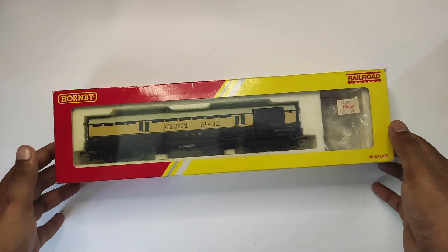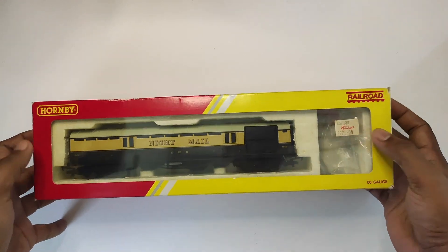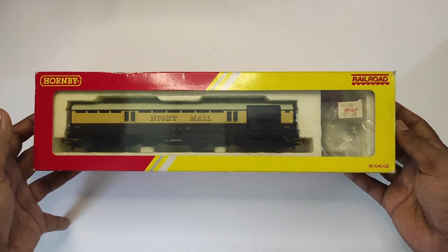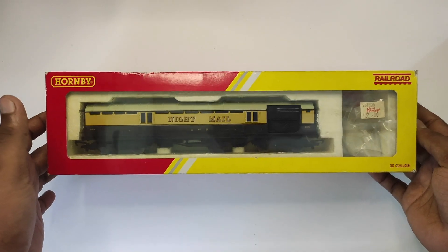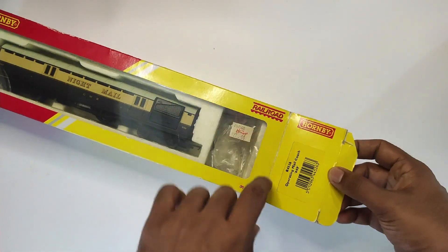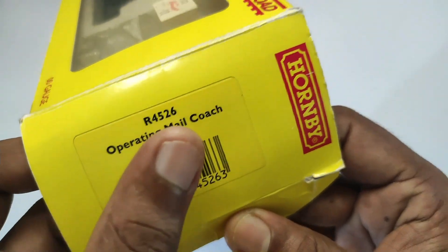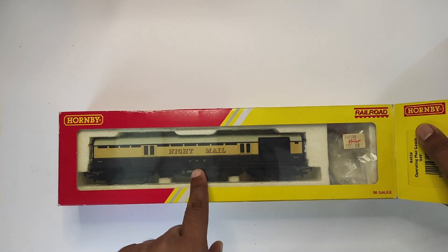Let's unbox this. You can see it was bought from Hamleys in London for £22, which in 2013 was about the going rate. This thing has been unboxed many times — each time I use it I take it out and store it back again. On the flap it says 'Operating Mail Coach', the Hornby part number is R4526, the coach number is 849, and it's in Great Western Railway chocolate and cream livery.